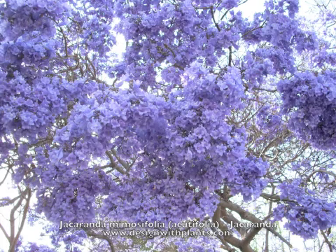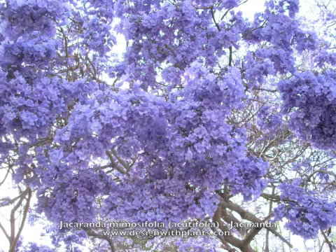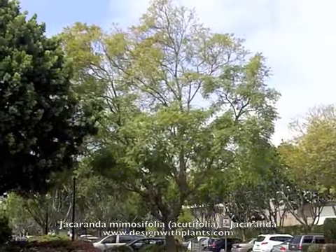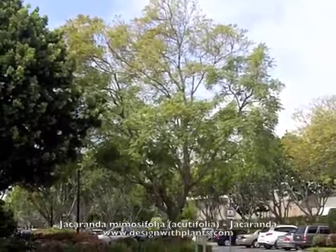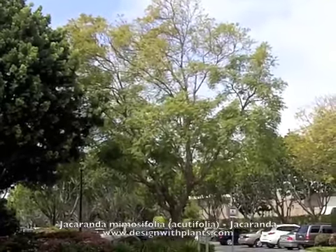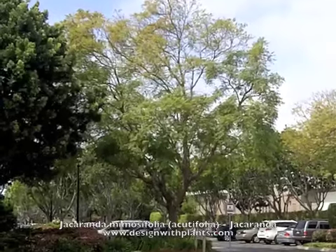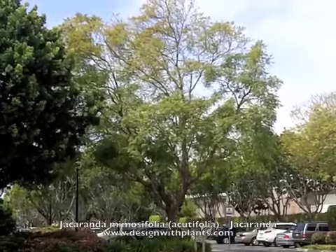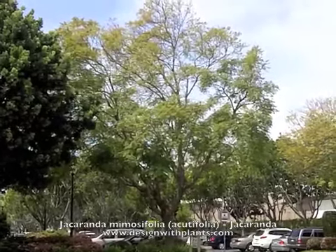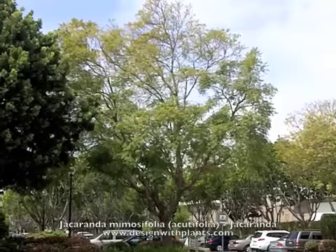I see these used by Caltrans in California along areas like San Jose and so forth, and certainly in LA I see them along the freeways as well. I've also seen them used as street trees. This is in Santa Barbara, in an apartment complex, and they use quite a few of them in there.